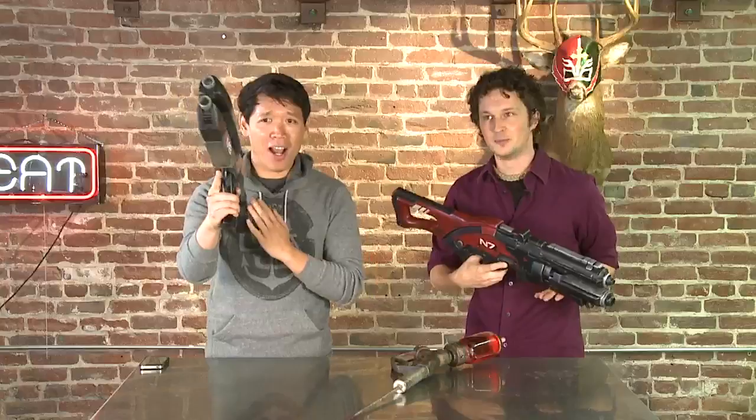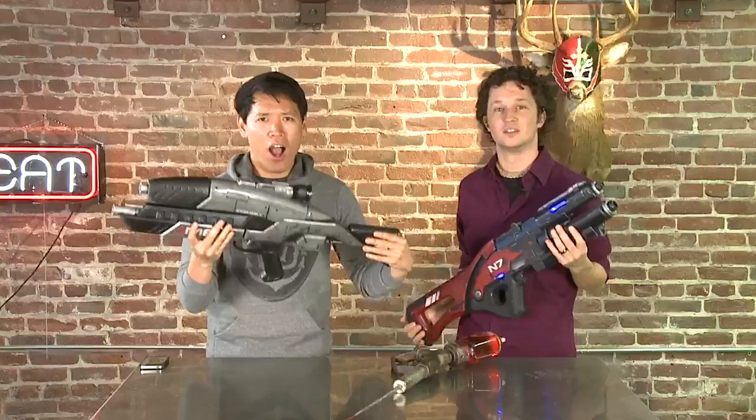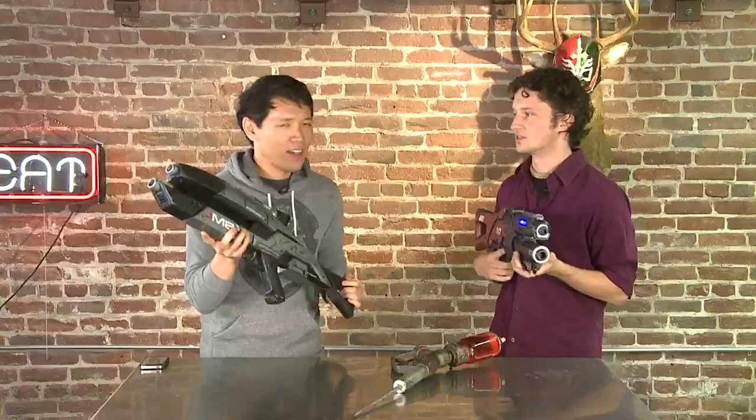A couple months ago I quit my job and I do things like this full time now. You made these — from scratch. How the hell did you do that? Mostly start with Google. Google is how you learn. There's a bunch of fan communities, forums — just research and research.